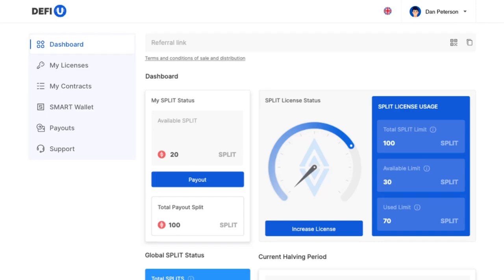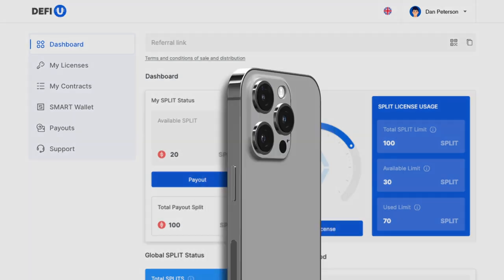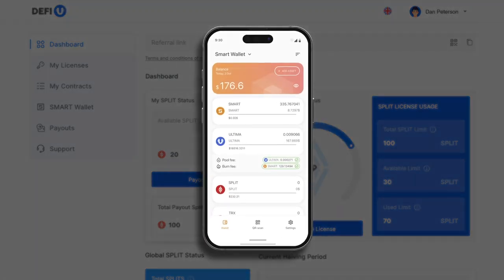To start earning rewards in Ultima using the DeFiU product, you'll need to transfer your split tokens to your smart wallet application. Don't forget to activate your wallet to enable split token operations. Activation is simple — transfer one SMART to your wallet.